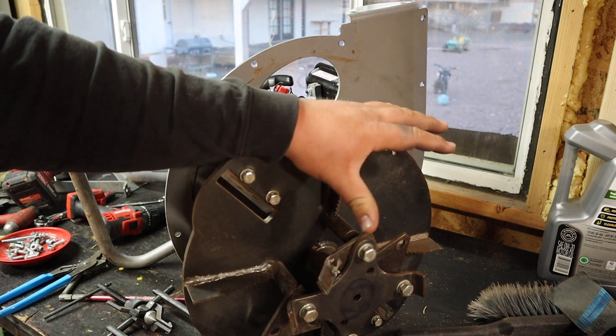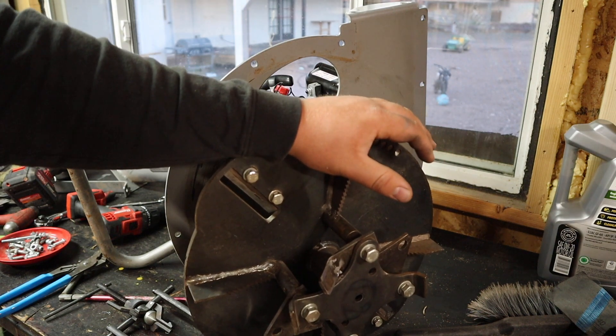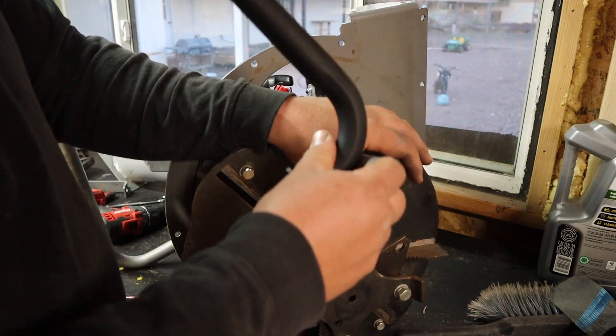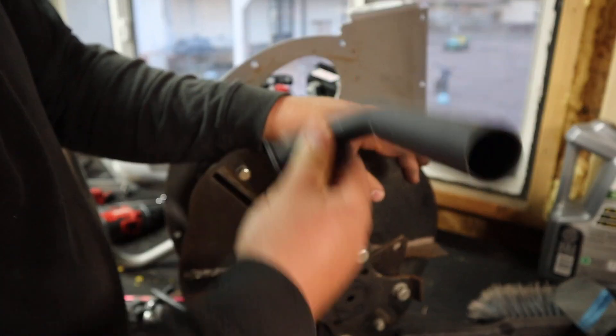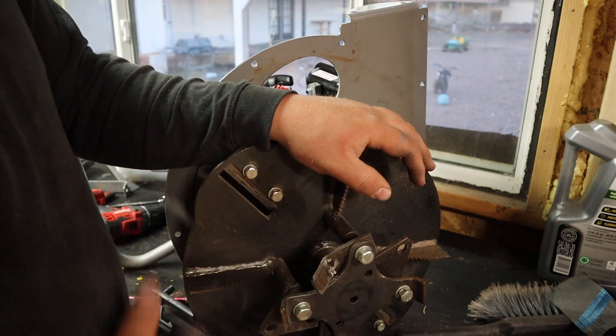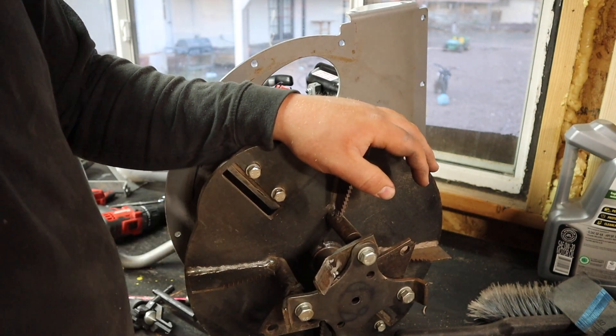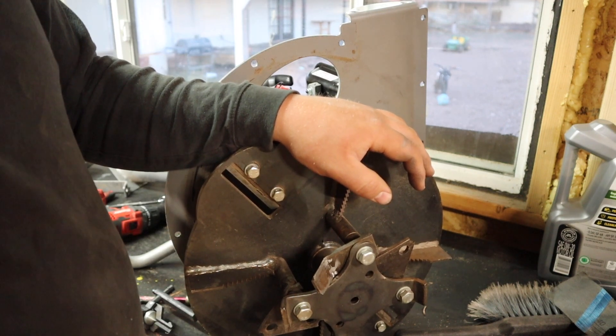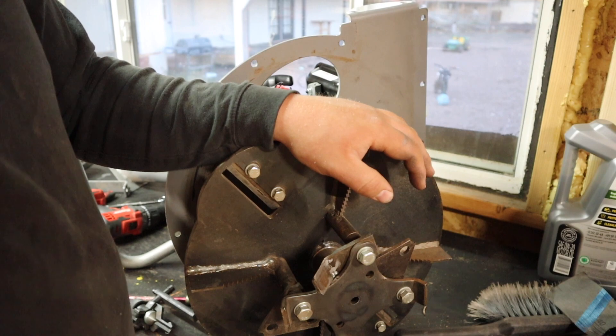The only other thing — assuming this works — I'll have to do is fabricate a new exhaust pipe. I had to go buy an exhaust pipe to hopefully make some adjustments because this has such a bad angle. I'm kind of dreading it, but that'll be the last part: getting that muffler welded together.